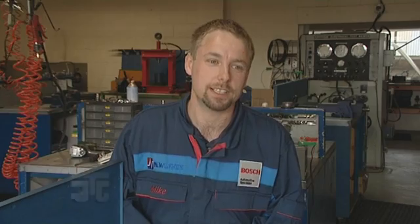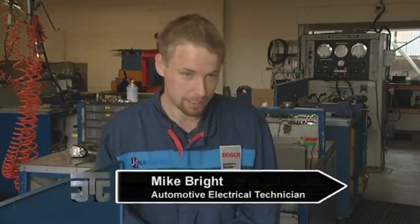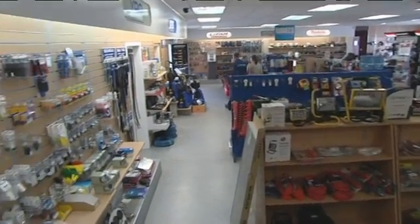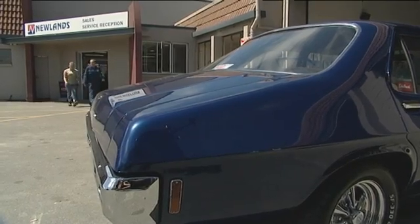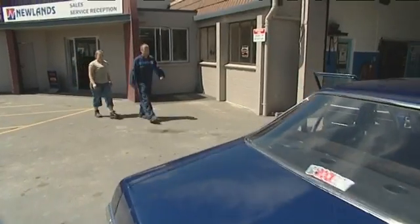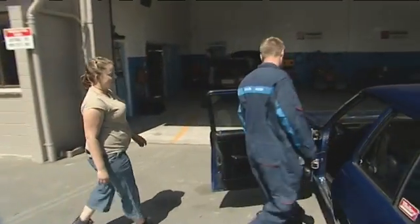What we do is basically repair, service and maintain electrical systems on vehicles. We cover agricultural equipment, trucks and buses, cars, motorbikes, ride-on mowers, and four-wheel drive vehicles.